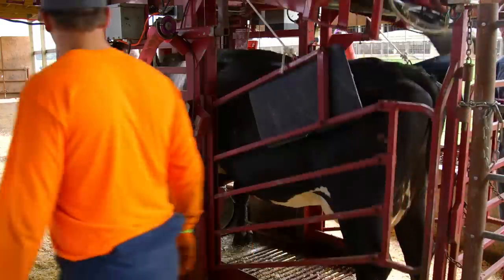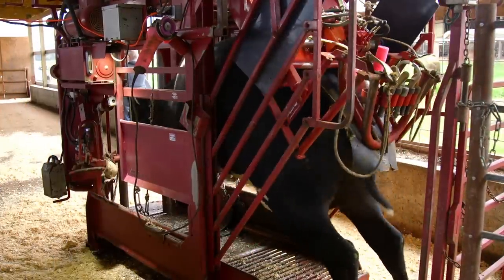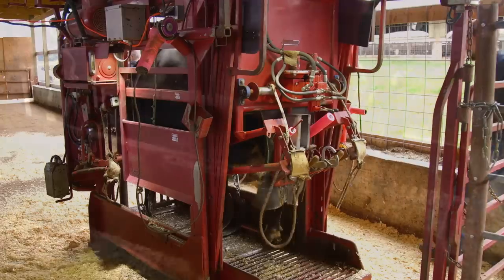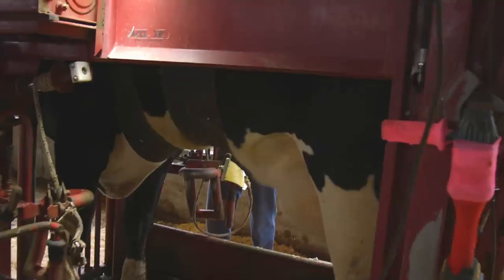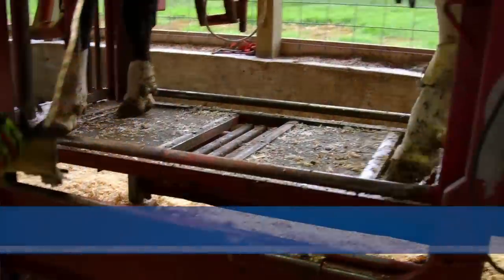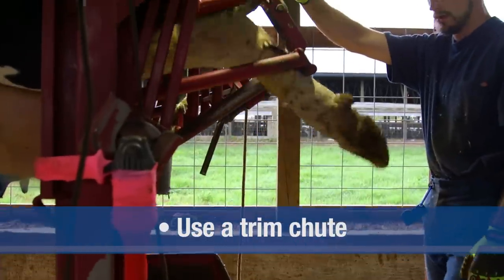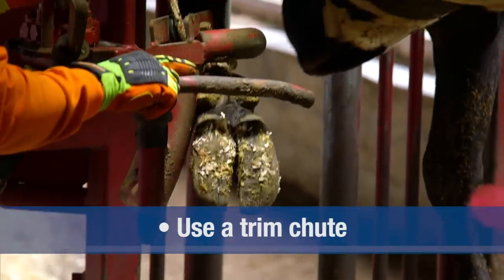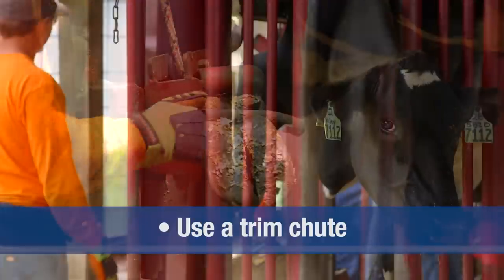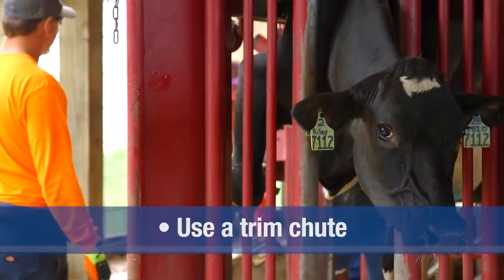It's highly recommended that all hoof trimming be done only by properly trained personnel. Over-trimming or incorrect trimming can actually contribute to lameness and cause cows to leave the herd prematurely. Proper trimming requires that the animal be adequately restrained in a manner that will prevent injury to both the animal and the trimmer. A well-designed trim chute provides a secure and low-stress method to hold animals.